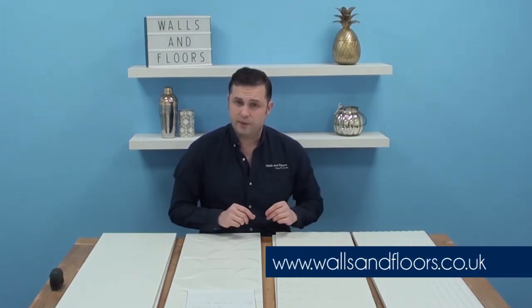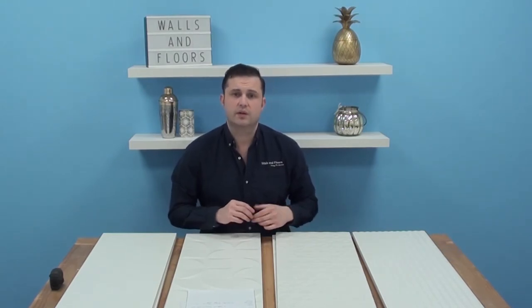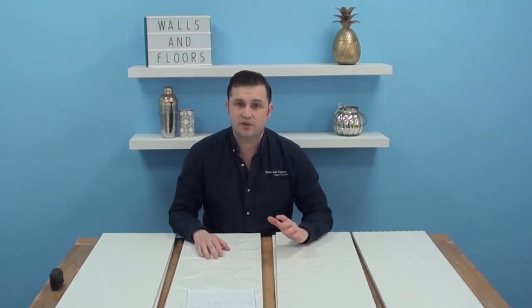If you think these could be the tiles for you, feel free to order a sample through the website, which is wallsandfloors.co.uk. We always send out full size samples so you get a true picture of what tiles you could be ordering. When you're on the website, have a look at our Style and Inspiration tab — in there you'll find free ebooks, help centres, blogs, anything and everything designed to make your tiling experience go as smoothly as possible.